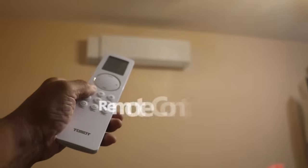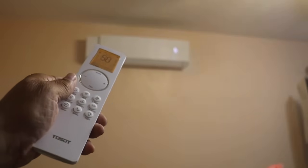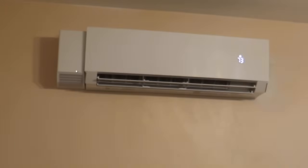Okay, it's the moment of truth — let's turn it on and see. It's blowing nice cool air!